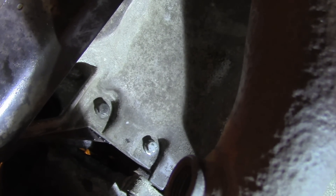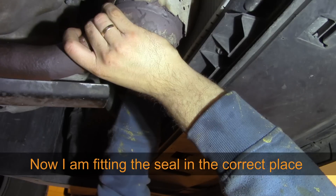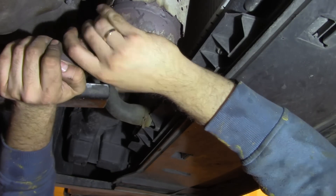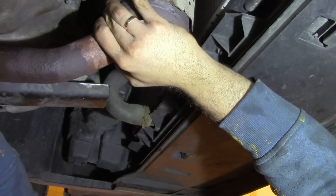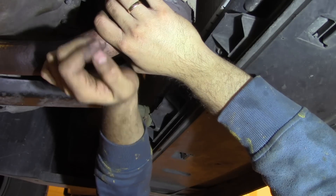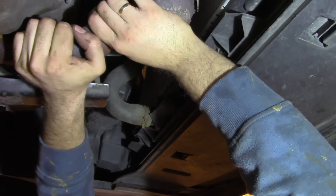If you have trouble remembering all the things that we removed, just take a look at the beginning of the video. What I'll do now is connect this front pipe back using these four bolts. Remember that on this piece of pipe there is a gasket, so don't lose it.